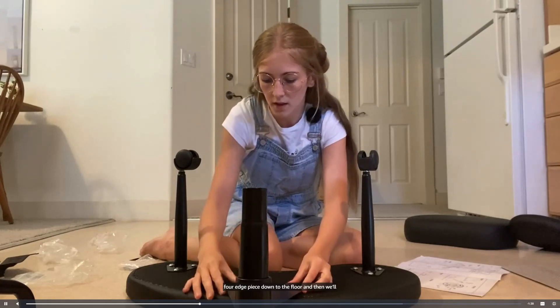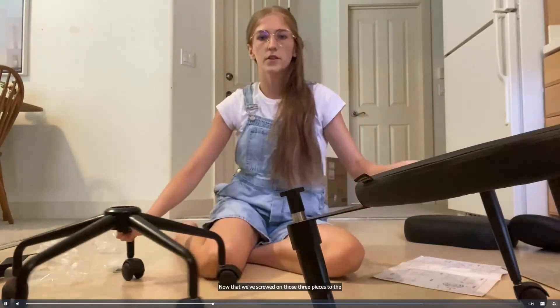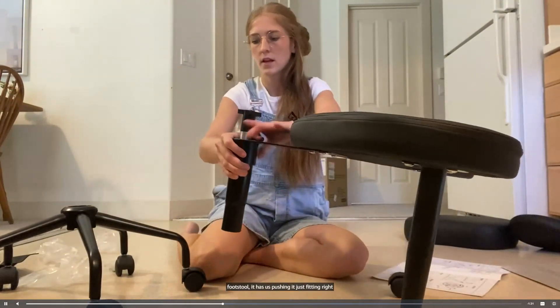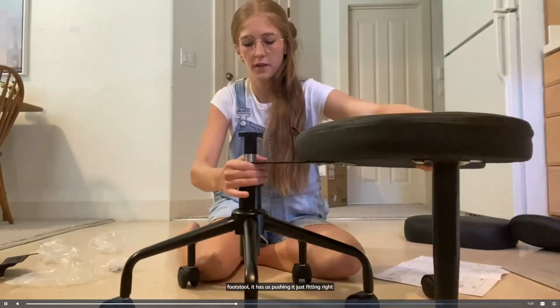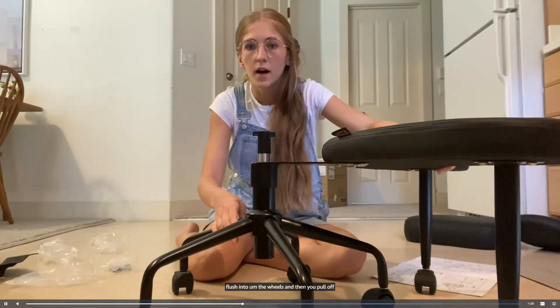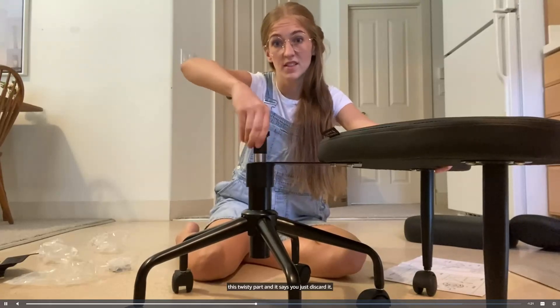Now that we've screwed on those three pieces to the footstool, it has us pushing it just sitting right flush into the wheels, and then you pull off this twisty part and it says you just discard it.